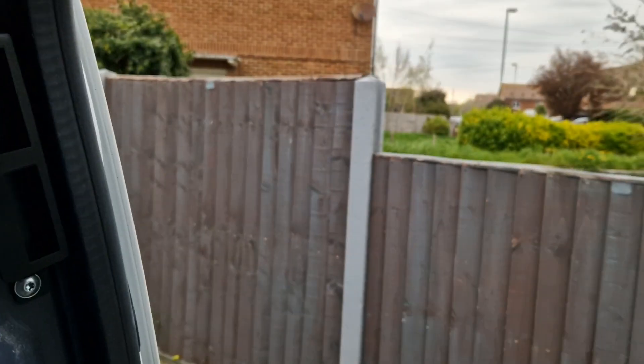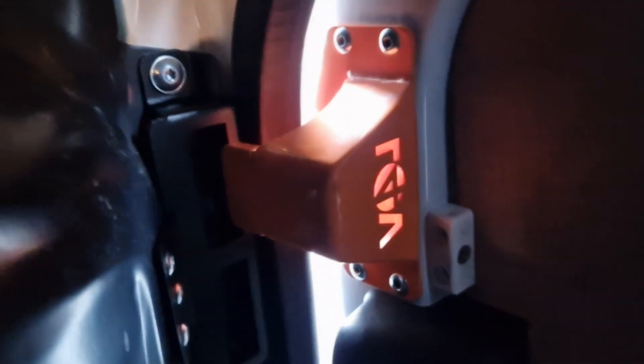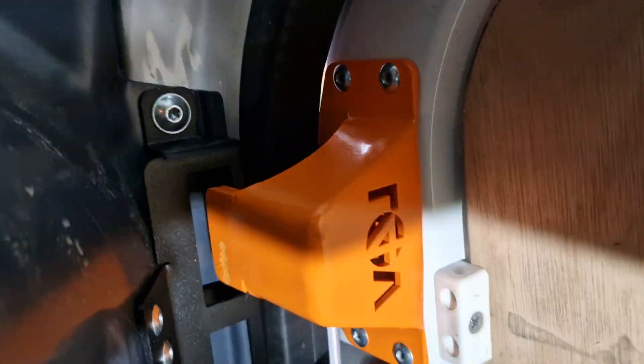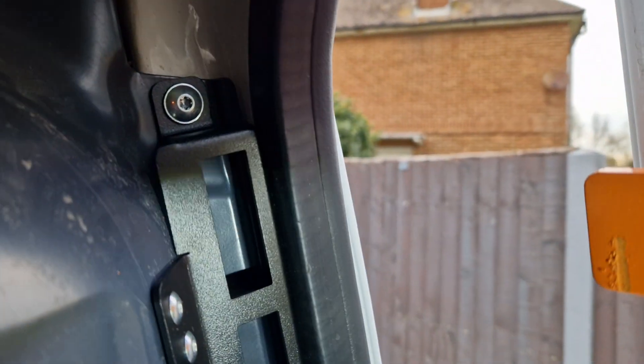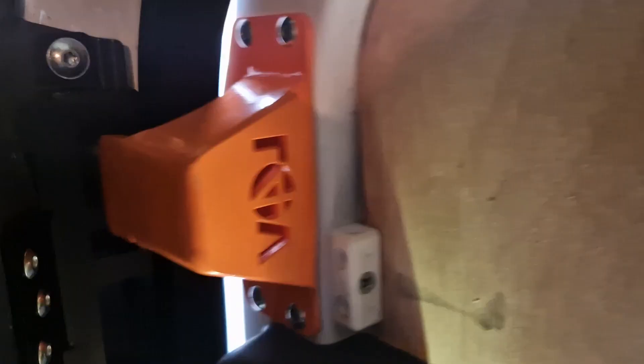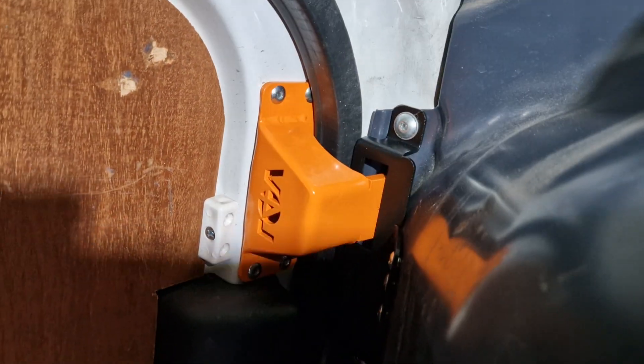As you can see, when the door closes, this bracket latches into that. So that bracket, as the door closes, latches into that bracket there. And that makes folding the doors down from the cab end absolutely impossible — it's almost impossible to bend the doors down like that.